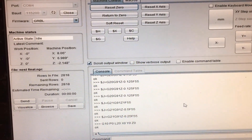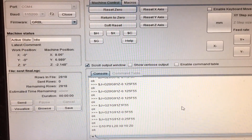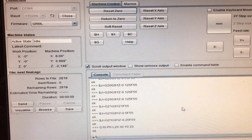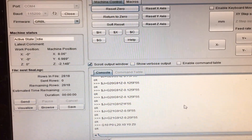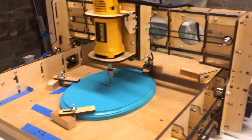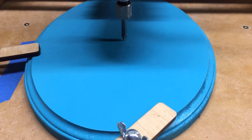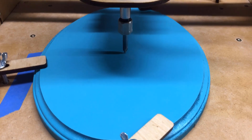We've now told the router the center of the piece that we're going to be working on. You can see over on the left where it says X minus 0 inches, Y minus 0 inches, and Z 0 inches. That tells us that we have the piece of wood centered directly under the router bit so that we're ready to start carving now. And we will watch and see what happens.